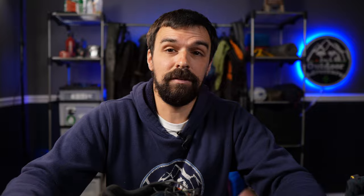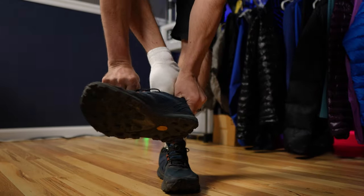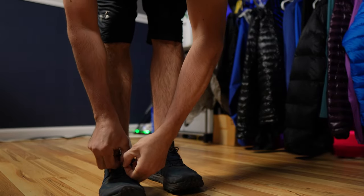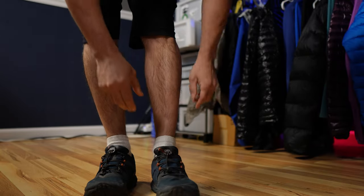I did add lock laces to my shoes, which is a simple piece of shock cord and a cord lock, because I absolutely hate retying my shoes while I'm hiking. But the stock laces on these things are flat, and they did a good job and hold well. I just wanted to try lock laces.